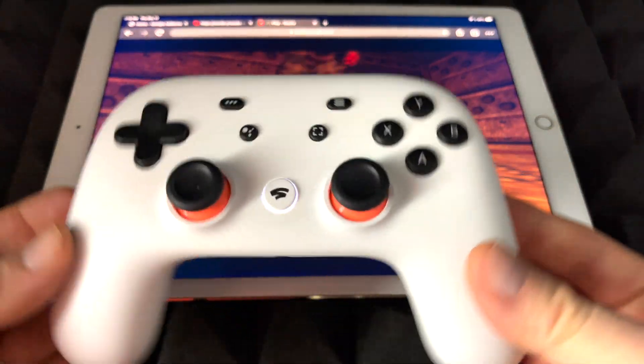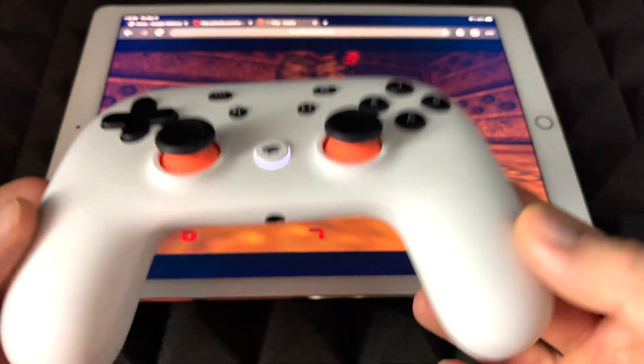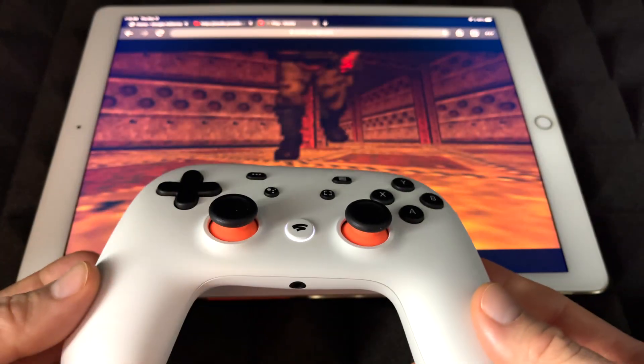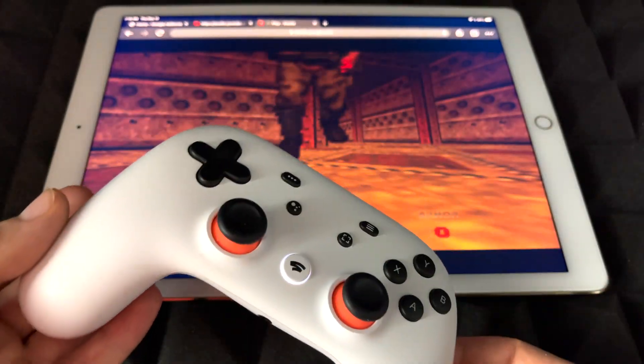So with the lag it is a little hard to play, but it's working. Hopefully for you guys it's going to work a little bit better. Right now I'm going to show you on an iPhone how Stadia works — this was on an iPad.